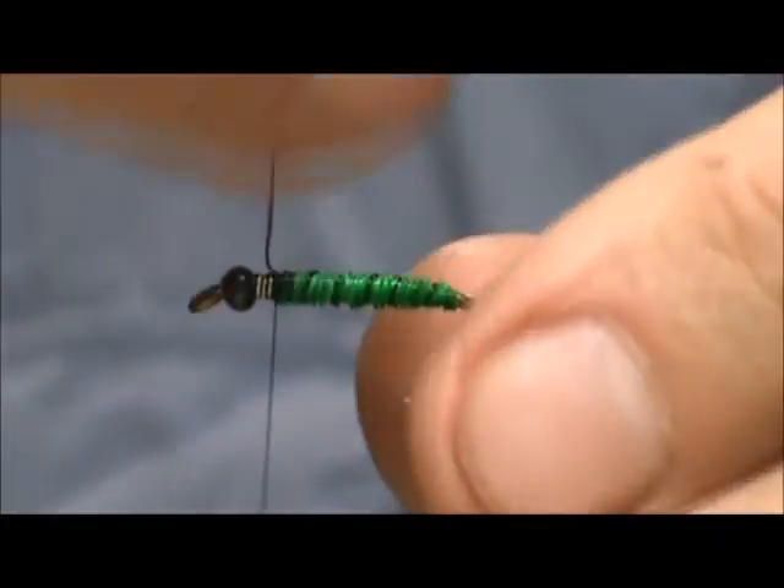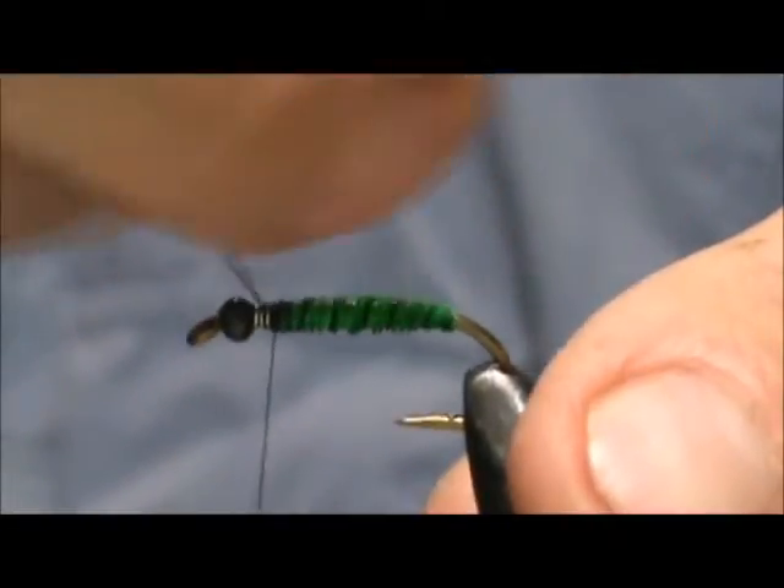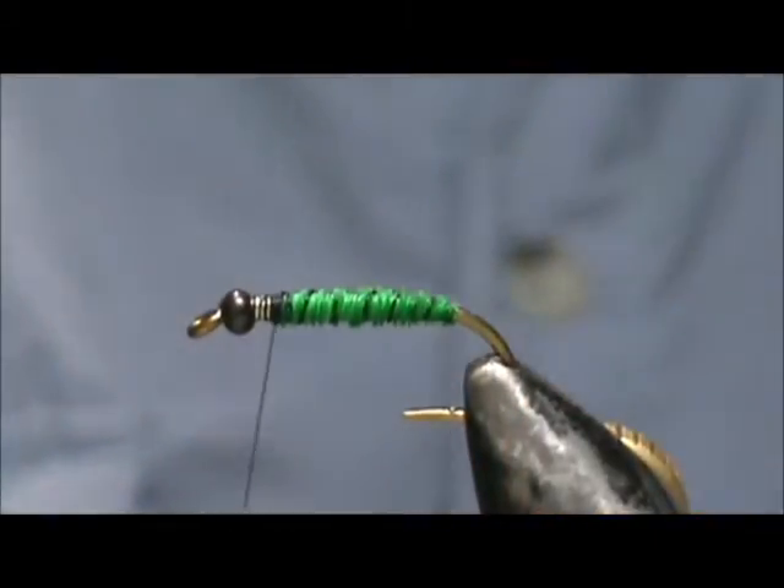Now you can take the extra wire and cut it off, or you can helicopter it — and it just breaks right off.